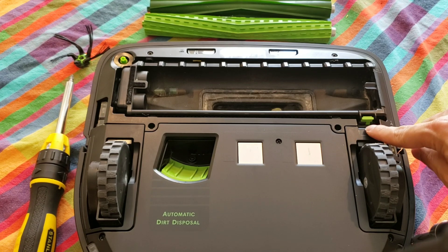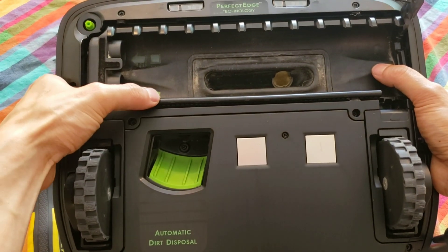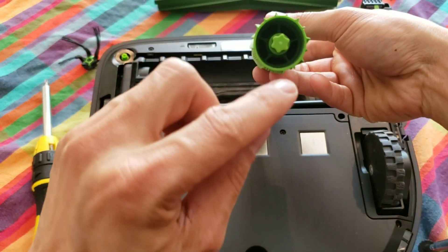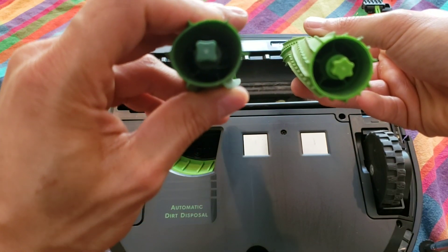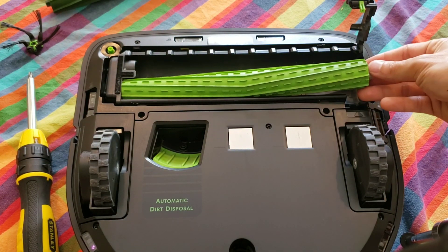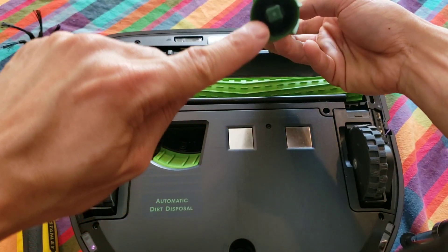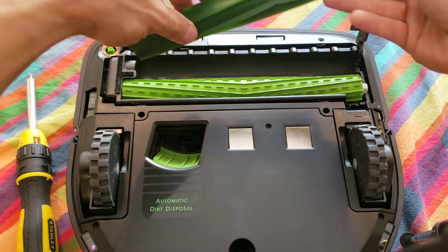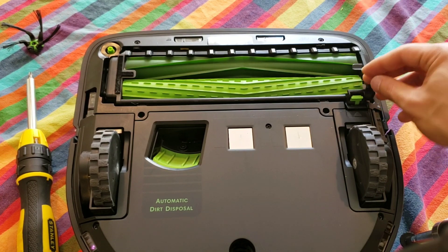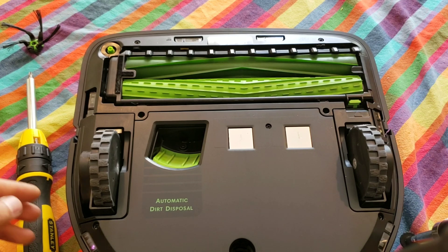Next, locate the green tab and lift up on the right. Once you lift up the robot, you'll be able to see a green star icon and a square icon. These two indicators will tell you which extractor to install on which side. Just make sure the ends are flush with the housing and close the little cover. If it's not flush it will not close — don't apply additional force. Just re-seat the extractors and they should fall into place.